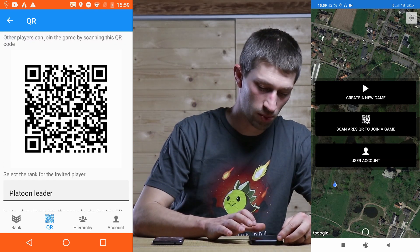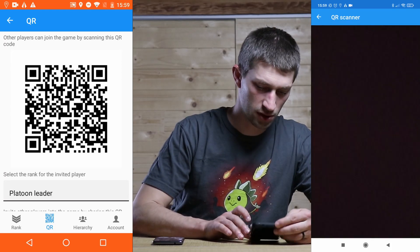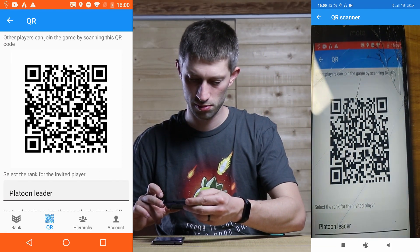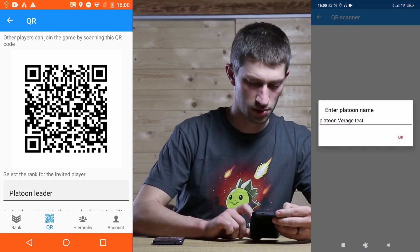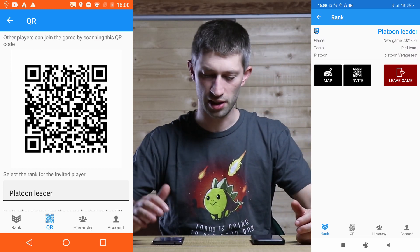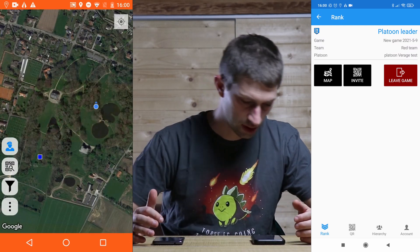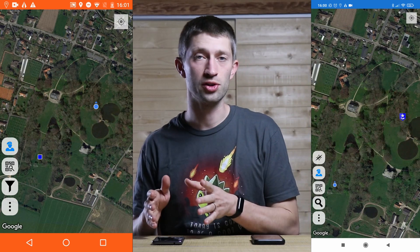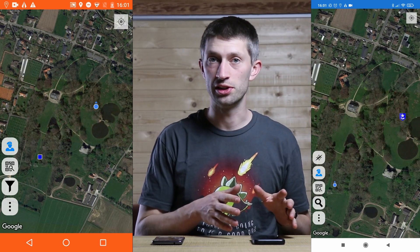I join the game with the platoon leader's phone. Platoon video test — yes, let's do that. Now you can see I am a platoon leader and I have a commander. Both are showing up on the map. Now I can give an order with my commander and my platoon leader will receive that order.